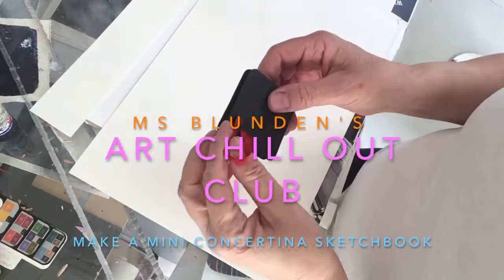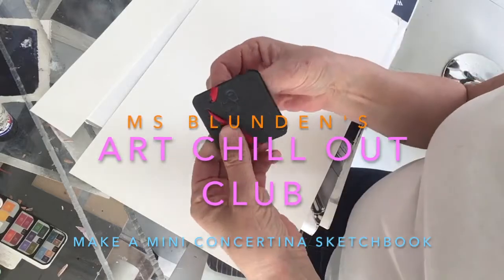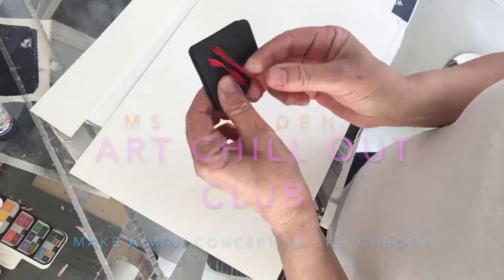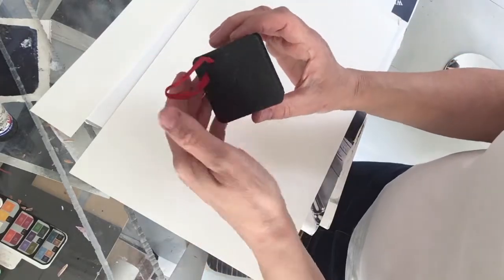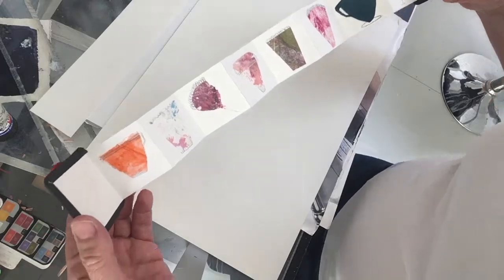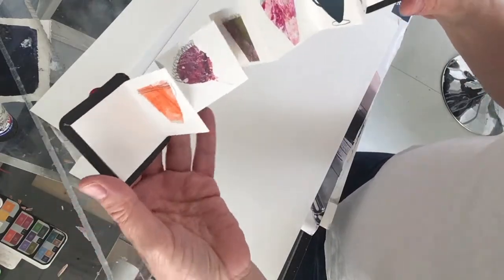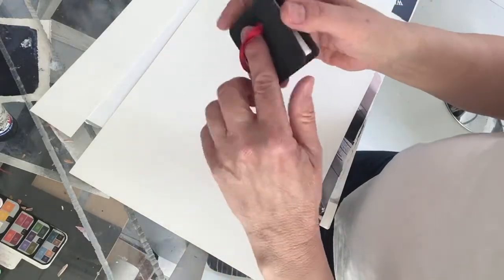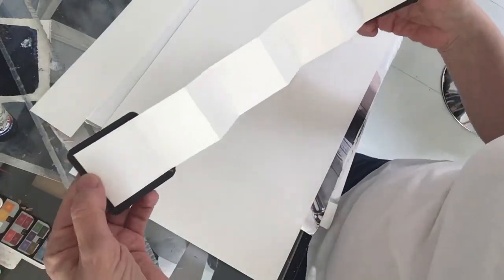Hi guys, today I thought we'd make something like this. Now this I got for Christmas and it's a miniature — you can see how small it is, look in my hand — a miniature concertina sketchbook. The one I've done is full of little collages but you can do anything you like. It opens up, and if you turn it around, you've got another side on the back.